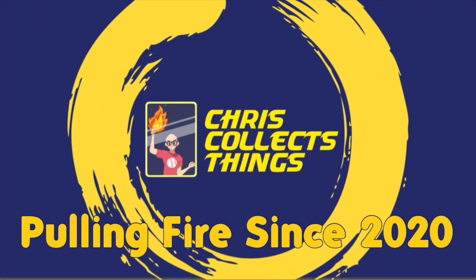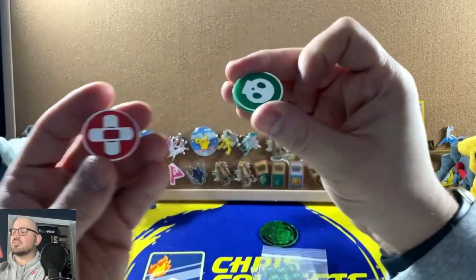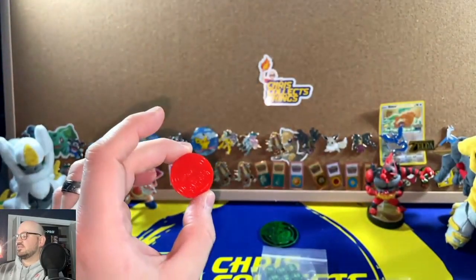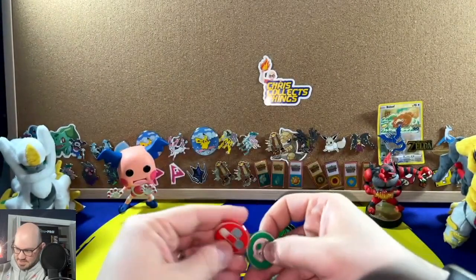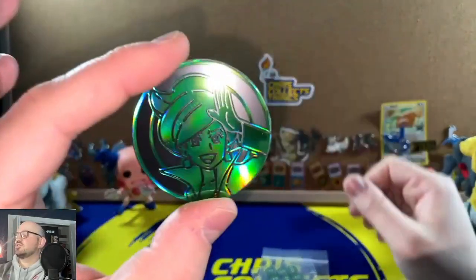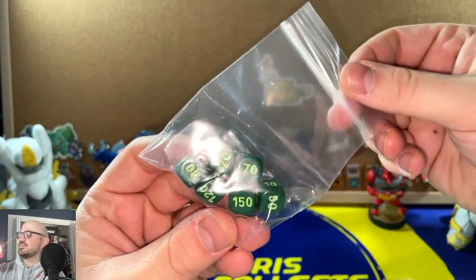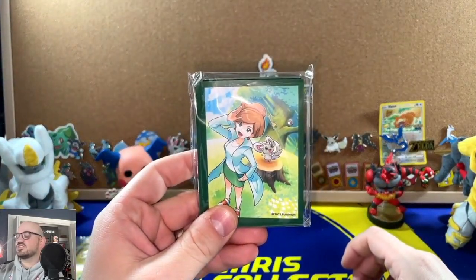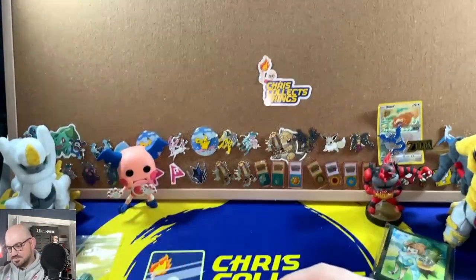Let's take a look at the contents here. I almost thought they were coins — I should have opened this one for Christmas. We got a red and a green token with a burn and a poison. Those are pretty cool but they look like coins. We have the big Professor Juniper coin, and there's a ziplock bag with a tie, which seems a little sketchy. Then we have the Professor Juniper and Minccino sleeves.